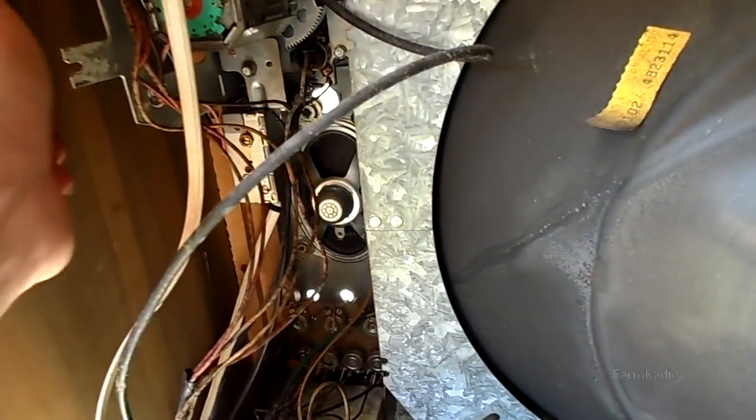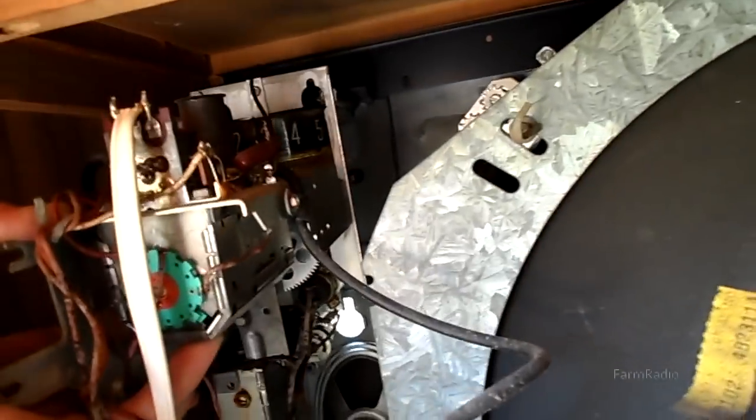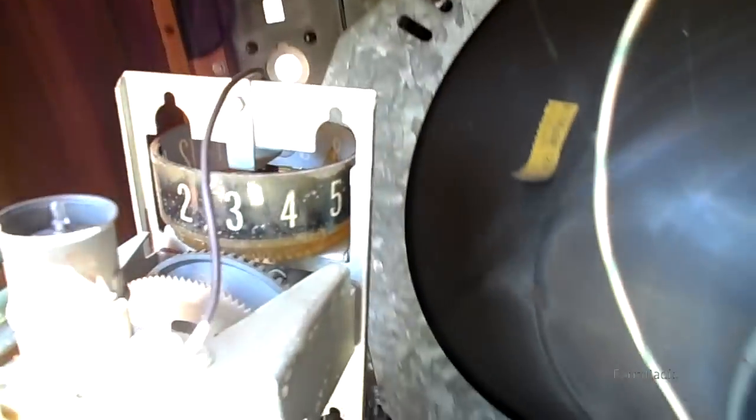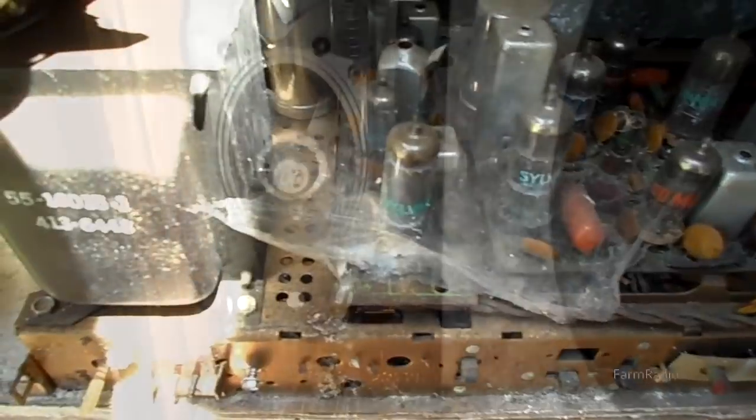Be careful getting the knobs off — they're 40 to 50 years old, so massage them out gently. I may bench test and run this; I haven't decided, we'll see what time allows. The tuner simply lifts out — be careful of the drum and attach it to the service location.